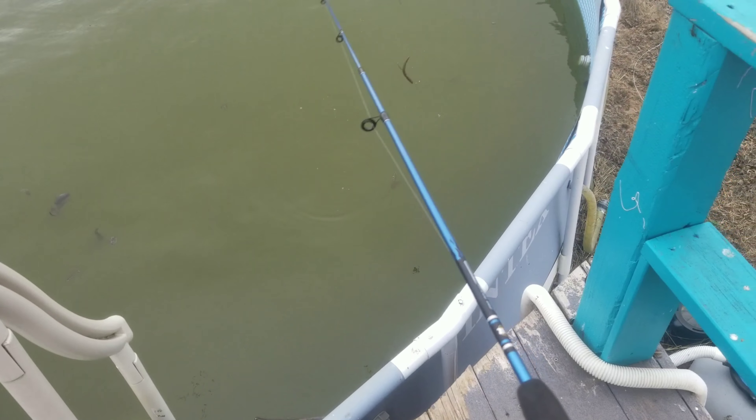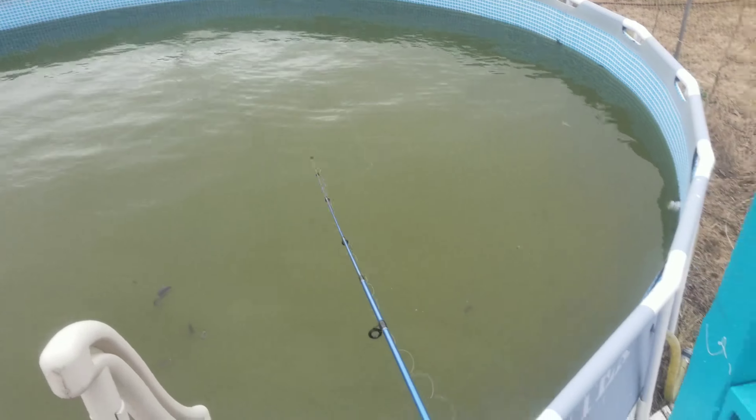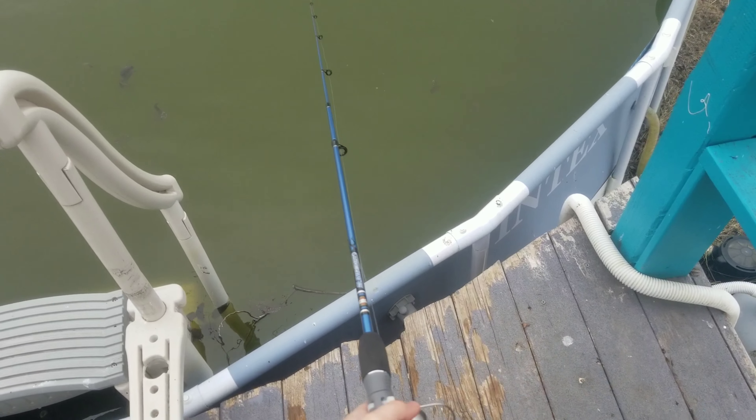First, you want a Senko. This Senko is a Zoom Senko in watermelon red, and I recommend these Senkos because they're very strong. Next, you want a hook. This is a 3-0 wide gap Gamakatsu hook — really sharp and great for wacky rigging.